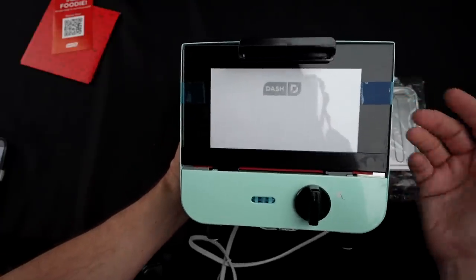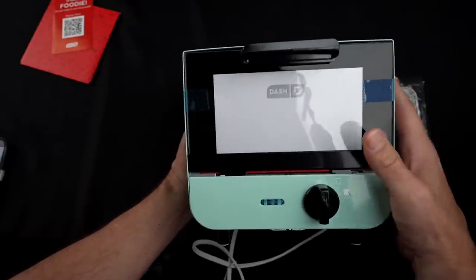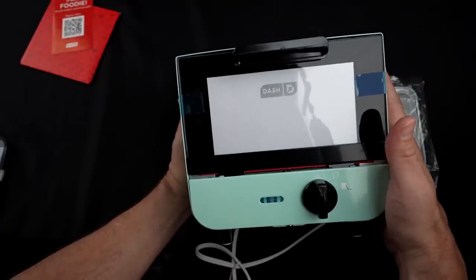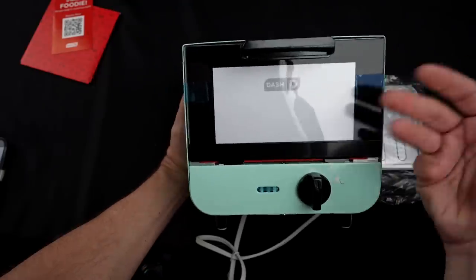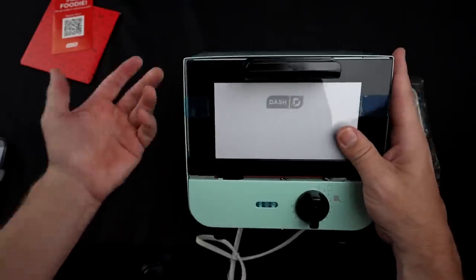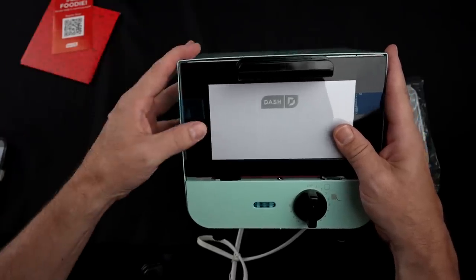The biggest complaint I saw on Amazon was the size — people saying it's too small to really make more than a slice of toast or half a bagel. Some people also point out there's no temperature setting, so it's easy to burn items quickly. Most people on Amazon seem to be using this for some type of bread, so I'll probably focus on that.